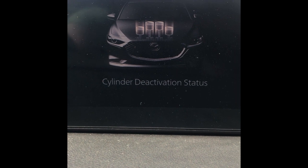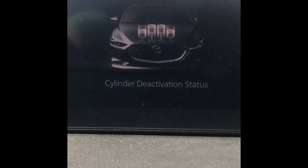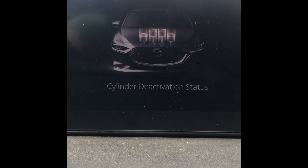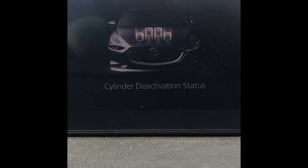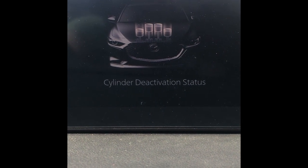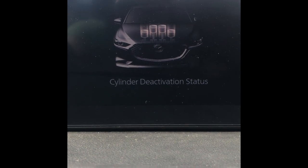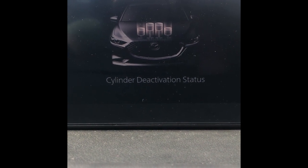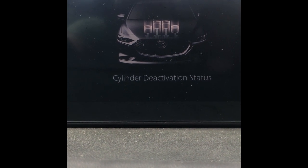Right now I am idling. I'm not using a lot of fuel because I'm not requiring any power, so it's going to just be sitting there with the cylinder deactivation. If I was actually driving, this picture would look a little bit different. But because I can't be videotaping while I'm driving, I'm hoping you understand how this works. When you get a chance, get into your vehicle and see how this works.